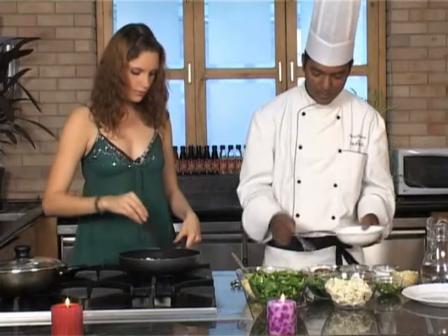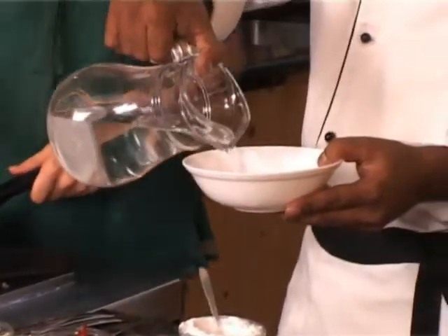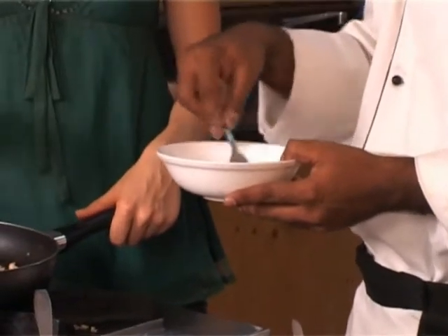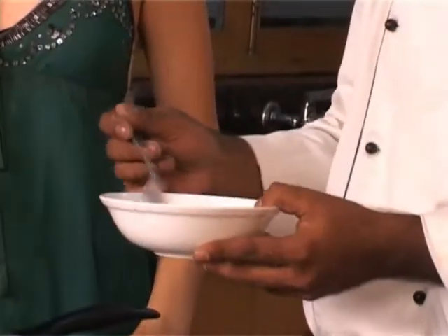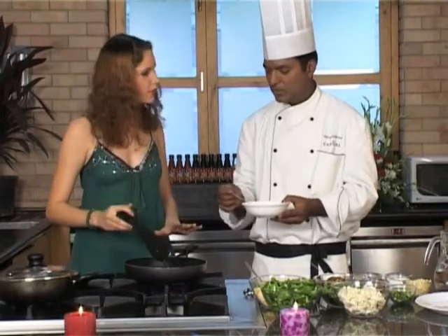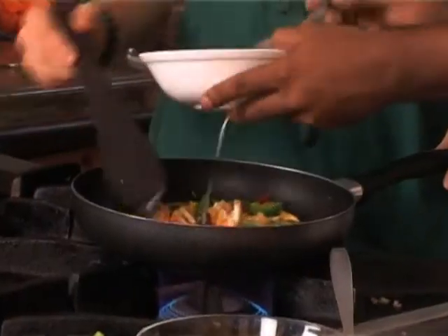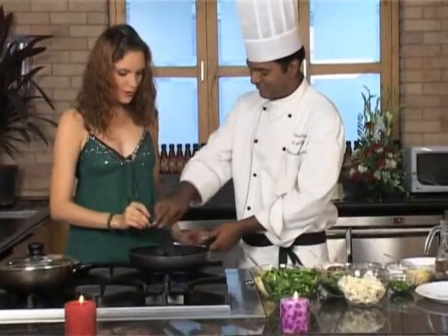Now I'm taking some corn flour and adding some water to it, mixing it properly. Until the sauce gets boiled, and when it's boiling I'll add the corn flour mixture to thicken it. You need to slowly stir it continuously. The sauce is boiling — add some corn flour, keep stirring it. And we're done. Perfect.